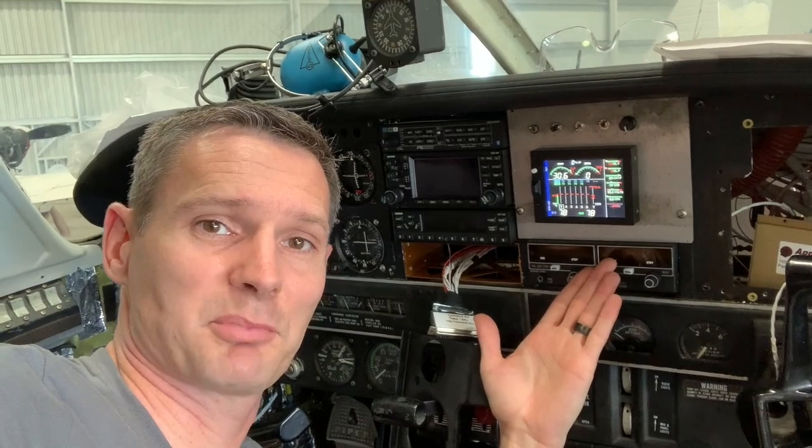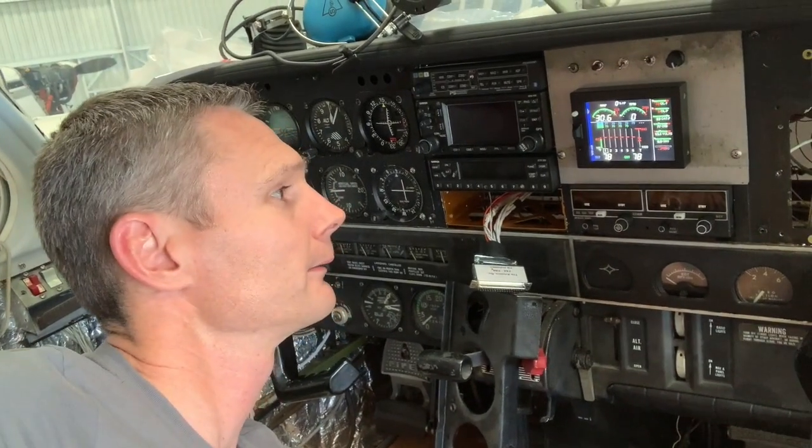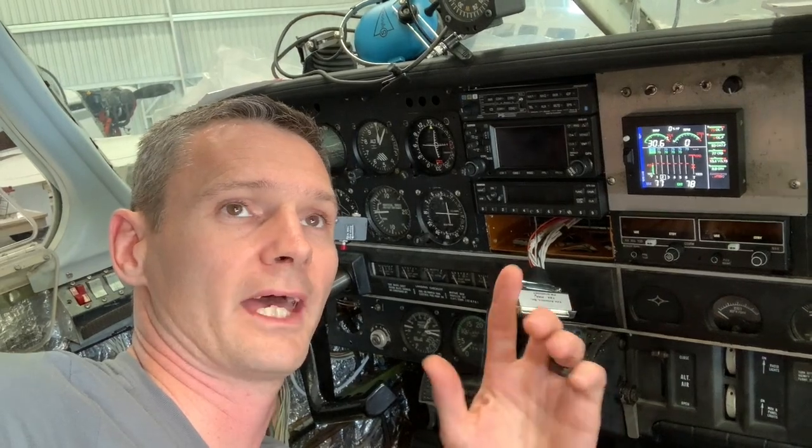And that's the install of the JPI 830 — easy peasy lemon squeezy. Yeah, it was pretty easy. I just had the one set of pins in the wrong spot because the instructions were not clear at all. But other than that everything went in and popped in no problem — just getting all the wires tied together, zip-tying everything up, and getting everything looking pretty. Oh we're so close — 80% done and 80% to go, that is so true on this project. See you next time, let's keep rolling.